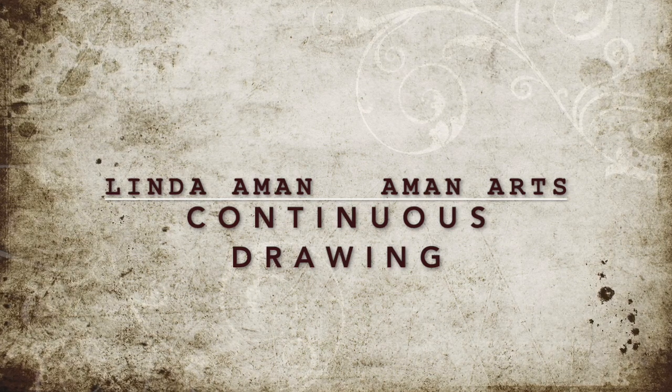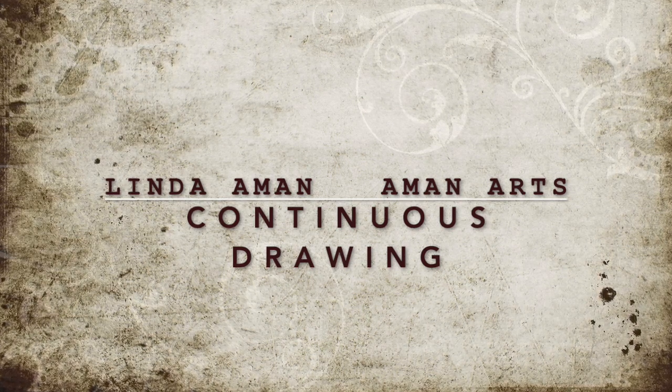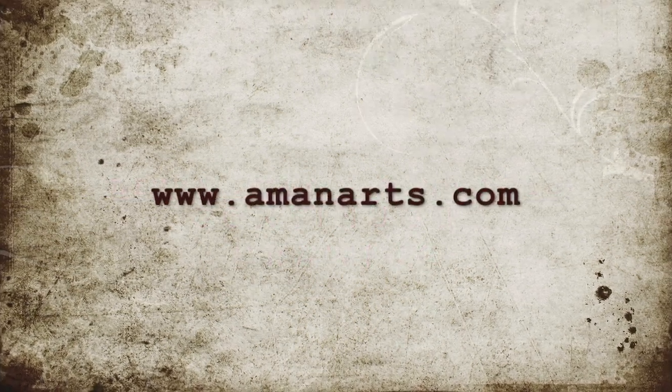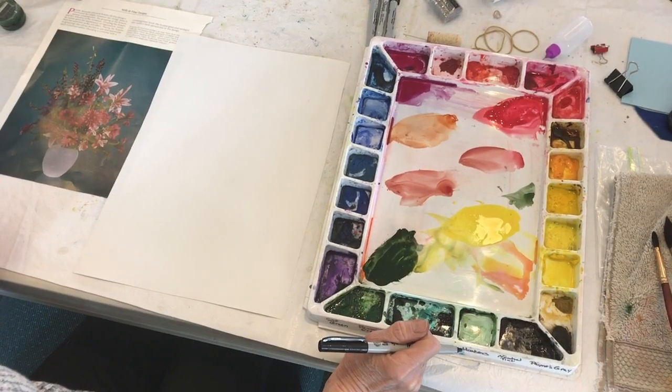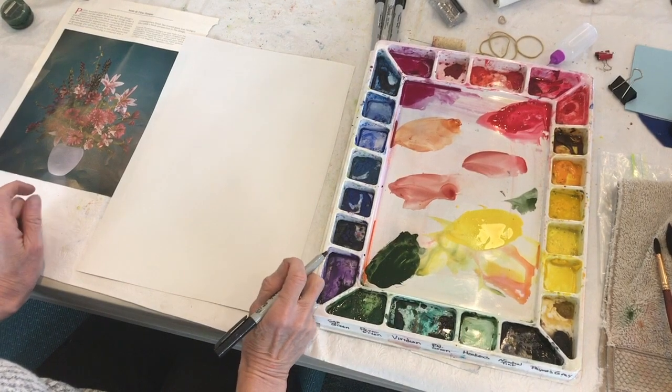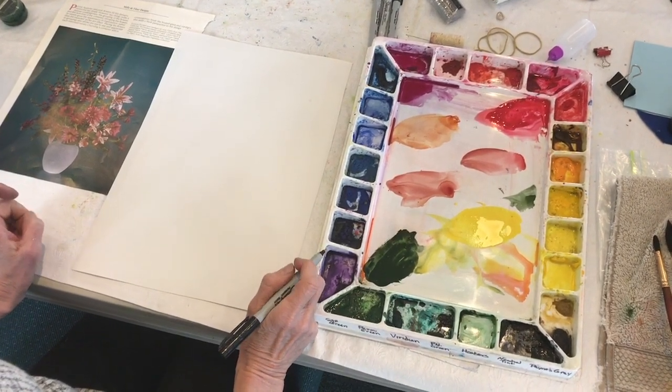Welcome to EamonnArts, welcome to my world and enjoy continuous drawing. We are in Tualatin, Oregon and I'm going to do a quick draw, we'll kind of see how it turns out.